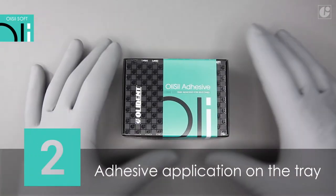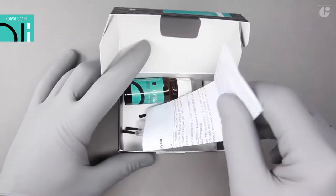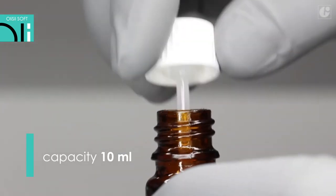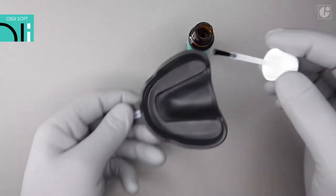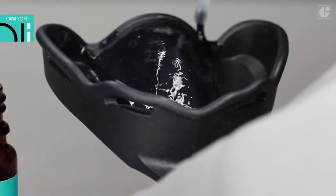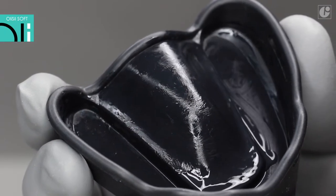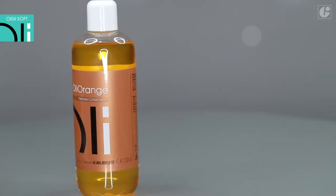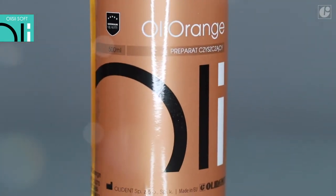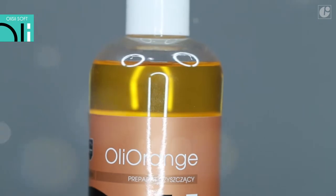The Border Lock tray should be covered with a special adhesive for A-silicones, which increases the adhesion of the impression material. Olysil adhesive has been used in this case. The short drying time of the adhesive allows you to proceed immediately to the next stage. We recommend Oly Orange for removing adhesive and impression material residues from impression trays; it can also be used to remove gypsum, cement and other impurities from dental instruments.